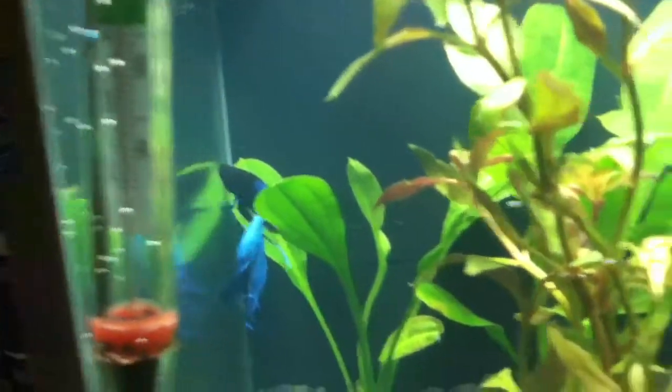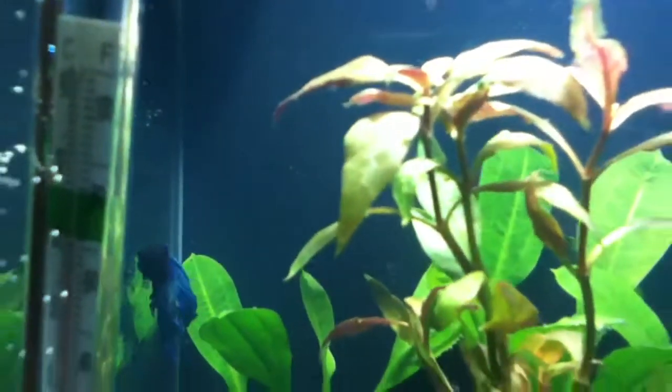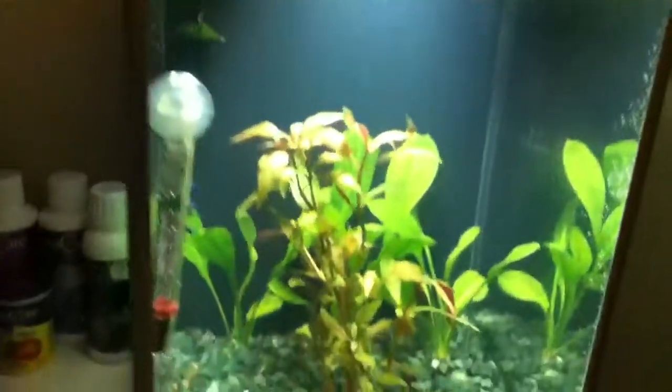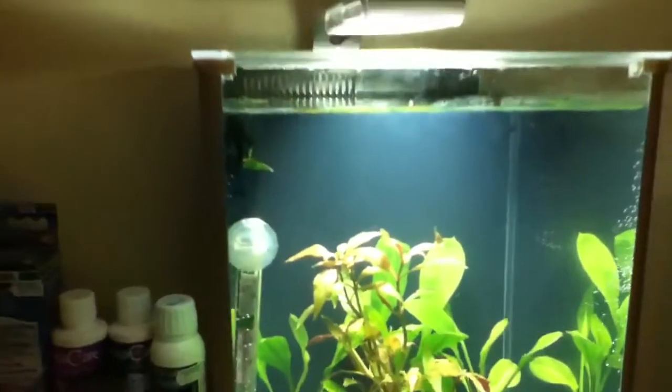I might do a review on this tank after I've had it a bit longer, but I think it's really good — perfect size for him. The filter is really quiet. It was a bit noisy at first but I just moved it around a bit and then it was quiet. Thank you for watching, bye!